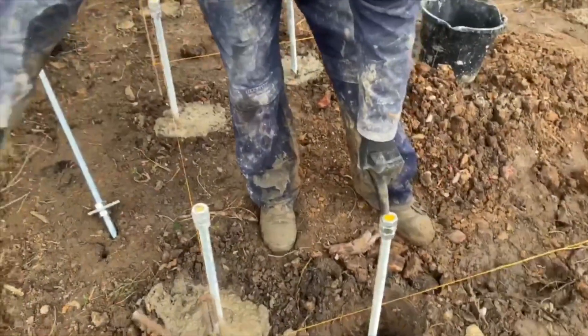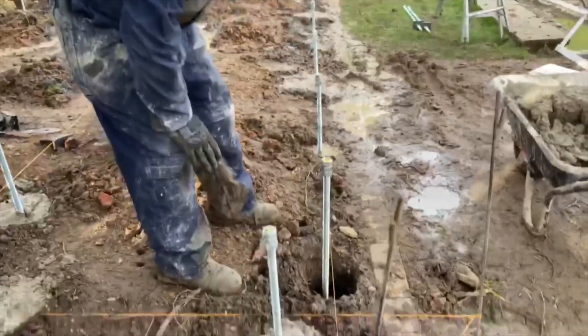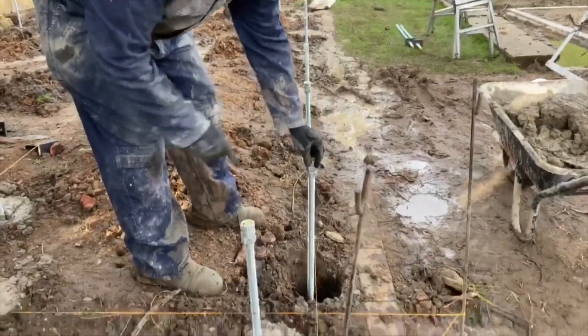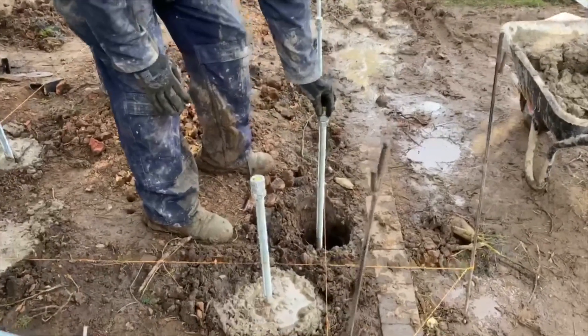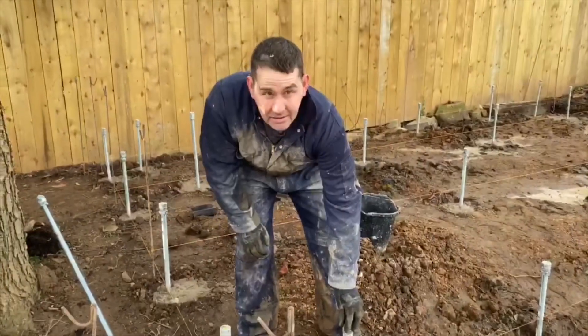We're now going to check the line of this rod to the other rods and check that it's level with the string, and they're all level with each other. We'll then fill the hole with concrete and tomorrow it'll be the strongest base you could ever find. Thank you.